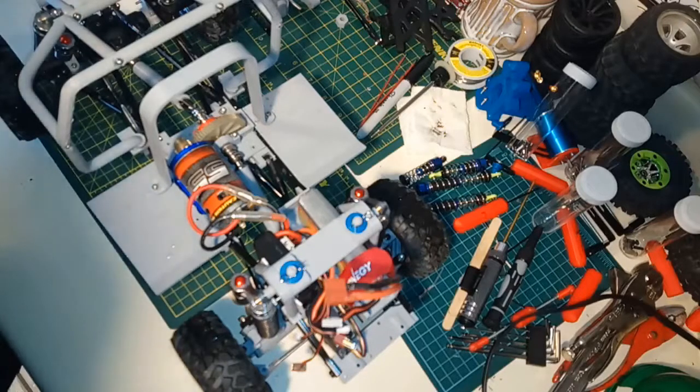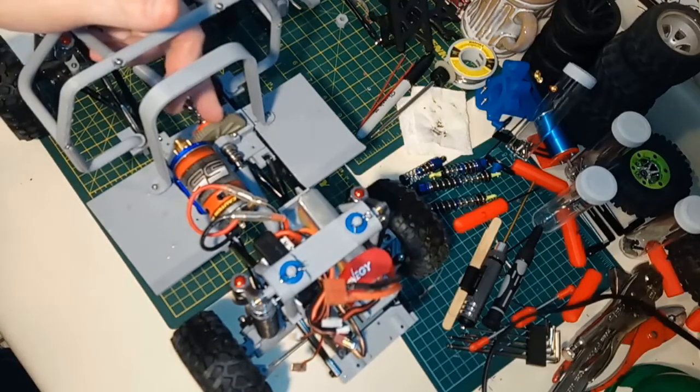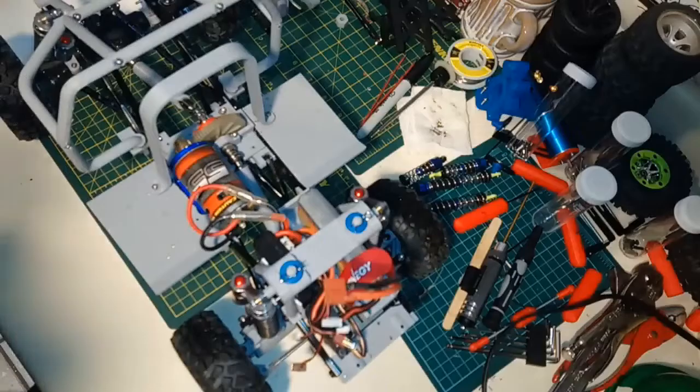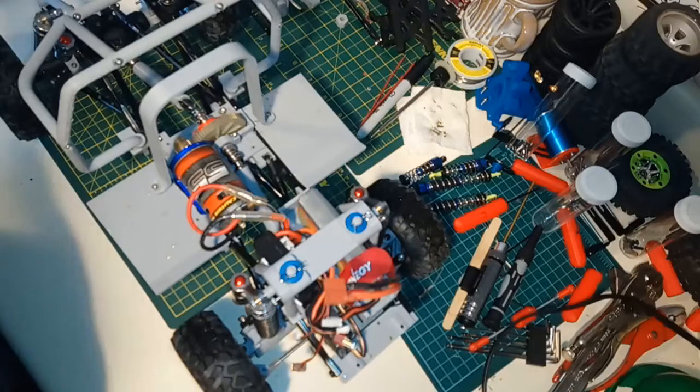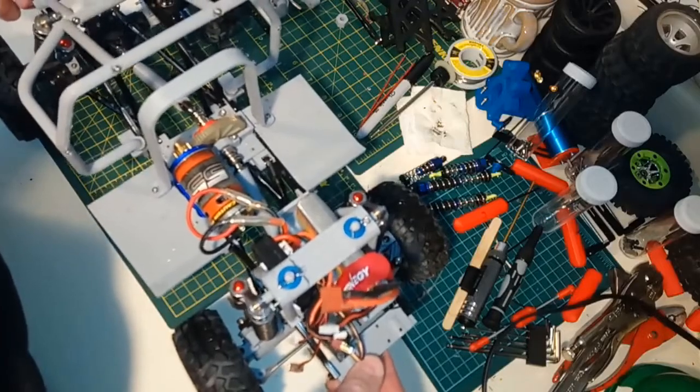Any of you guys who know crawlers know you can get a center gearbox for about 20 bucks, and I ordered one to try it out and see what difference it makes. The one I ordered is supposed to have all-metal gears and bearings — pretty decent, comes with a pinion. At 20 bucks, where I live a pinion is five or six bucks, so I can't imagine that gearbox is horrible for the money.